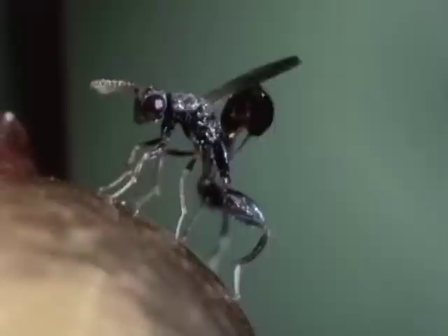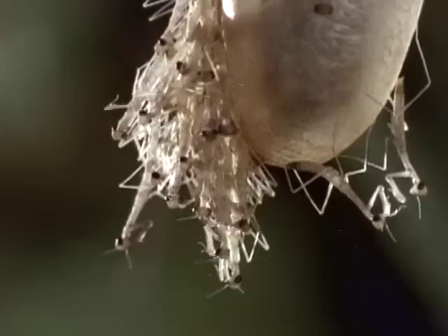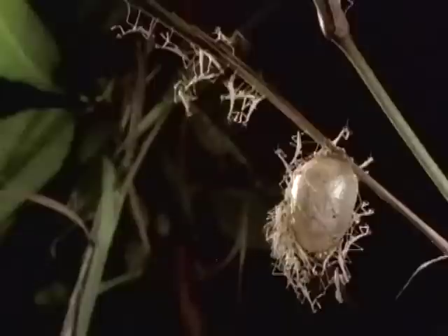A few weeks later, a host of tiny mantis — perfect miniatures of the adult — hatch from their egg case, and it's clear that most have survived the parasites.